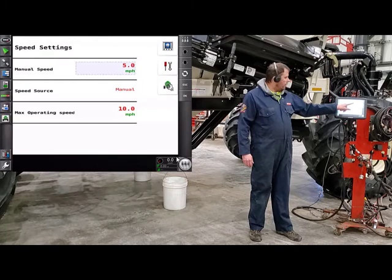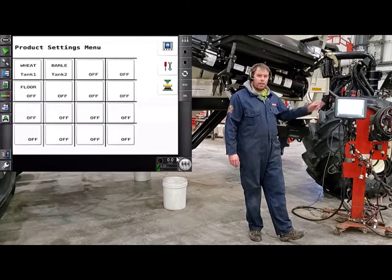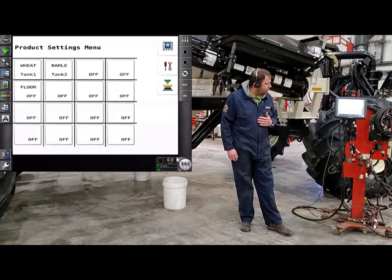Then we'll go down to our products list. It shows the different products depending on what you've already built into your products list. If you've done it all prior to seeding, you may have up to 16 different products in there, but you're going to have to tell it what products are in which tank. Today we're going to calibrate tank number one, and we're going to calibrate floor dry.